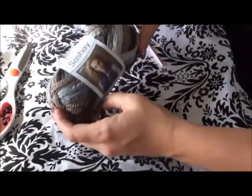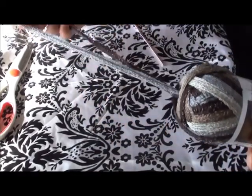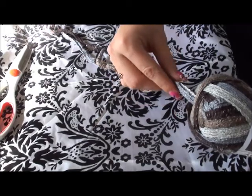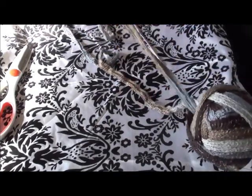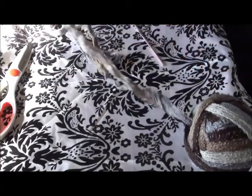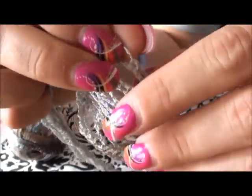So what you're going to do is take your yarn and pull your string from the middle until you get one end. That's going to be your bottom and this is your top. You can see there are little rows at the top.